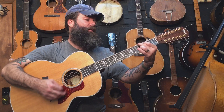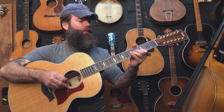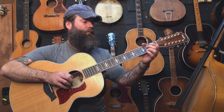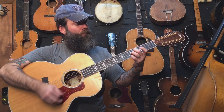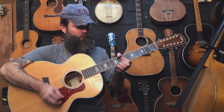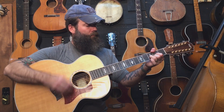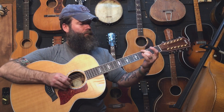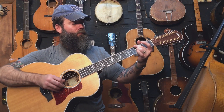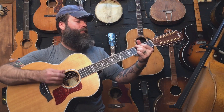Here we go. [guitar performance] Thank you.